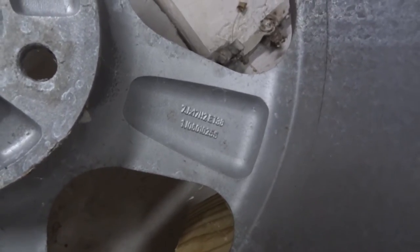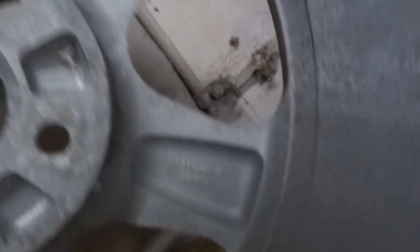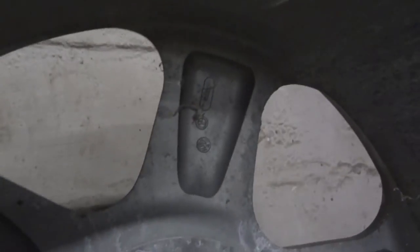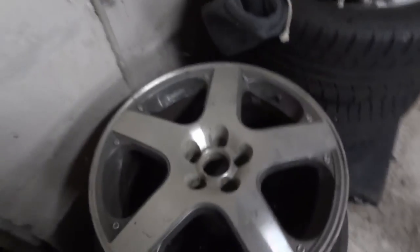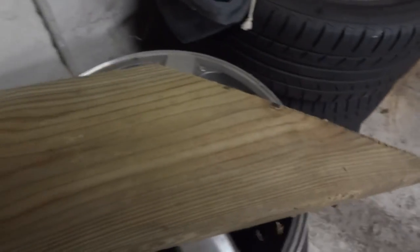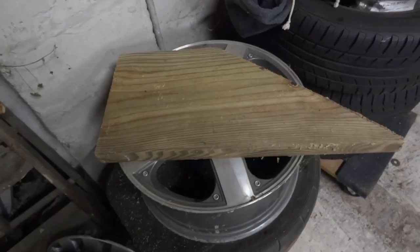It says 7J17 H2 ET38, and you can see it's a genuine Volkswagen part. The bolt pattern should be 5 by 100. I guess that's it — if you need anything else, let me know.